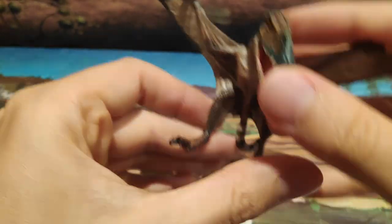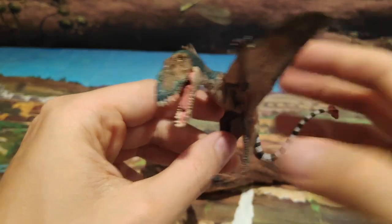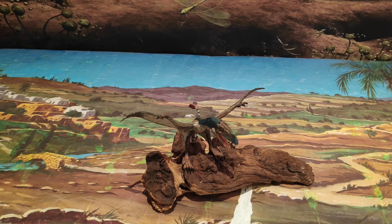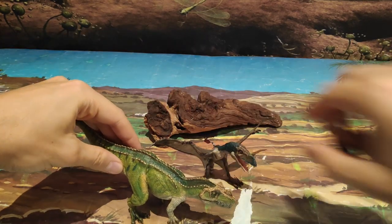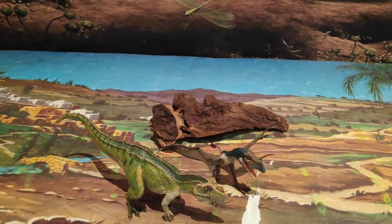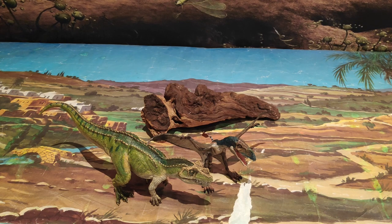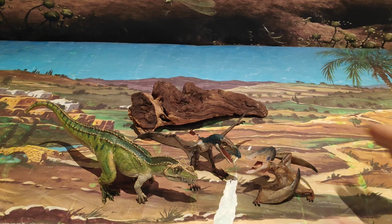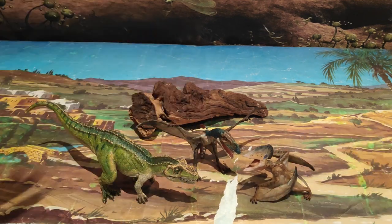Dicho todo esto sobre el Dimorfodón, vamos a pasar a su escala con otros dinosaurios. Yo os digo que no está a escala, pero igualmente me gusta hacerlo para que veáis cómo queda con otros dinosaurios al lado, por si tenéis la estantería. Fijaos el Ceratosaurus: obviamente no está a escala del Dimorfodón porque es muchísimo más grande, pero queda bastante chulo con los demás dinosaurios. También traigo al Tupuxuara, que tampoco está a escala, ya que el Tupuxuara sí era un pelín más grande que el Dimorfodón. Vemos que incluso es más pequeño o casi igual. No están a escala, pero sí que dan el pego: quedan muy bien y al ser de Papo están muy, muy detallados.